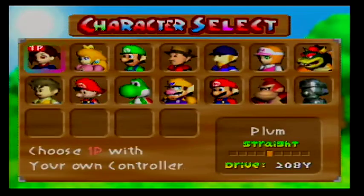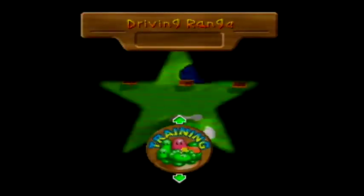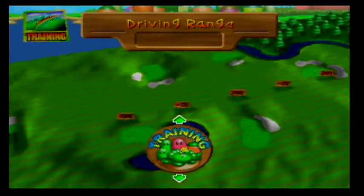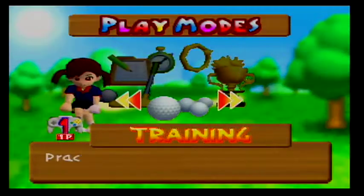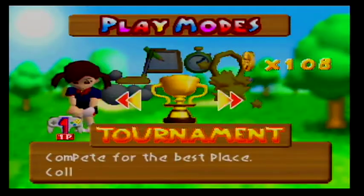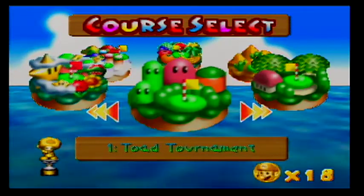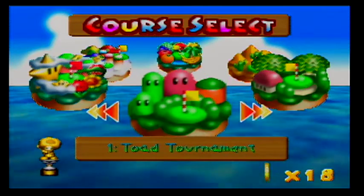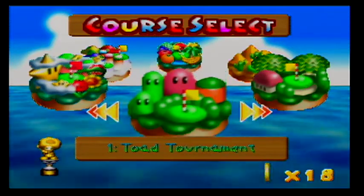Last time, I introduced you guys to the game by having Plum playing on the driving range in training mode. This time, we're finally going to put Plum in an actual tournament. We are going to compete in the Toad Tournament, the first tournament of the game, in which we will explore Toad Highlands in all of its glory.